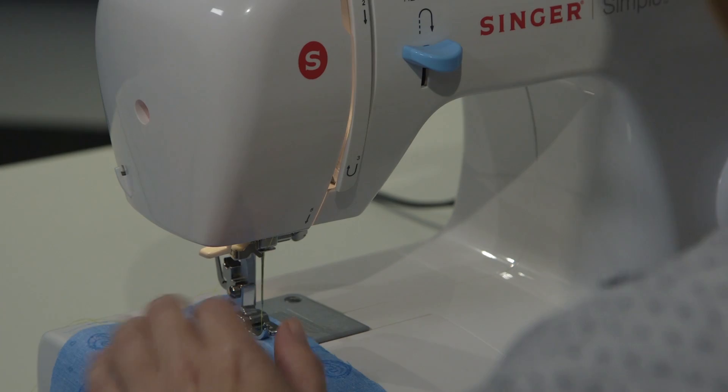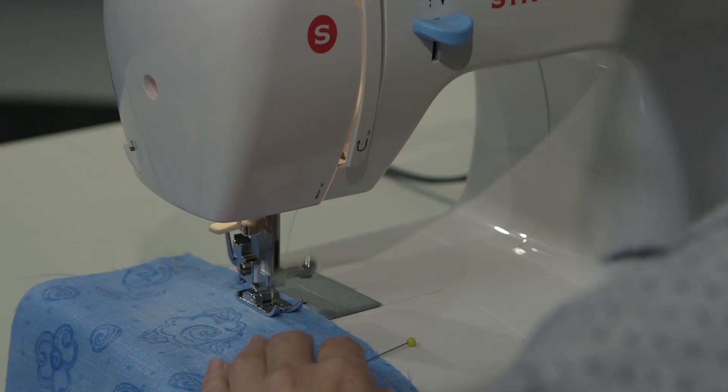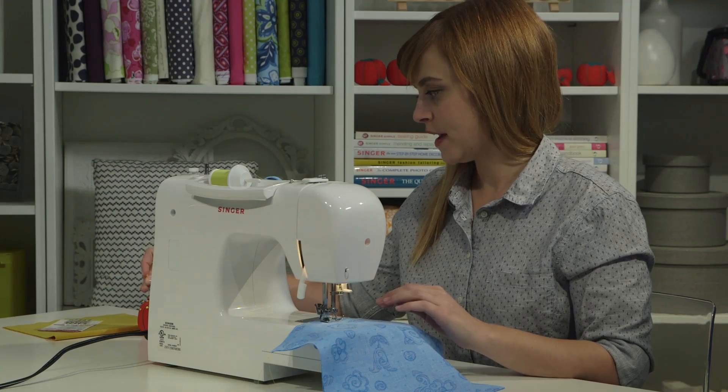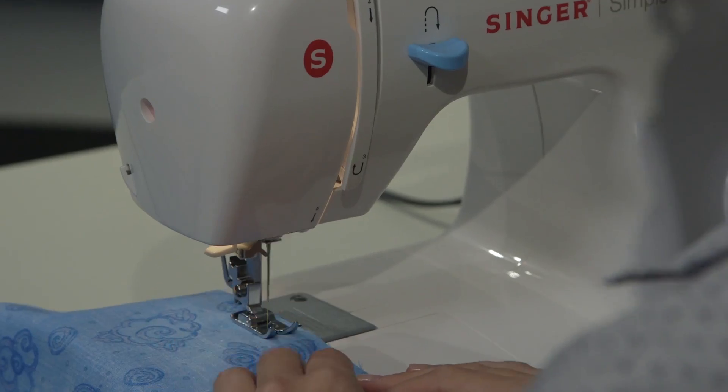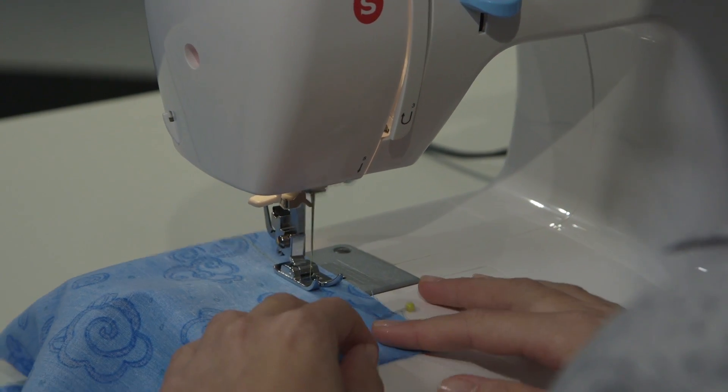You want to take your pins out as you go. You never want to sew over your pins because you can break a needle or damage your machine. You also don't want to push or pull the fabric as it moves through the machine — the machine will do all the work of moving the fabric for you. You just need to gently guide it to keep it straight.